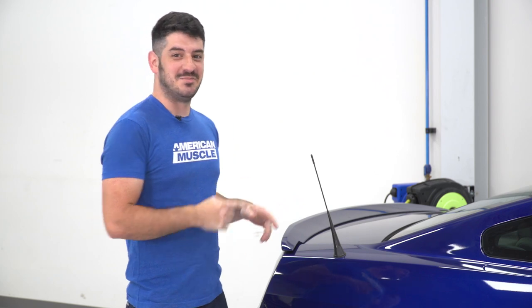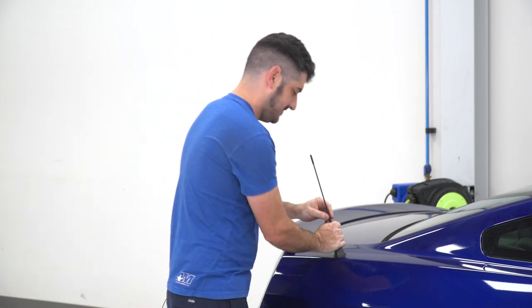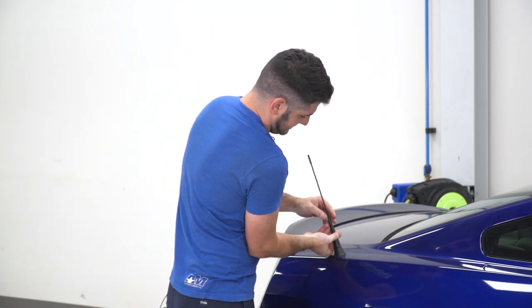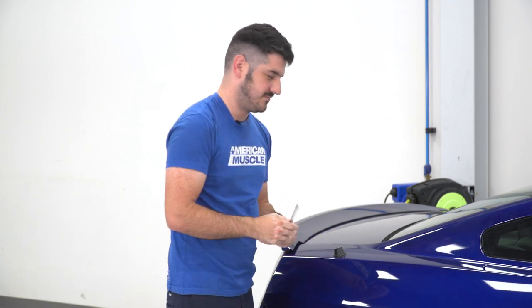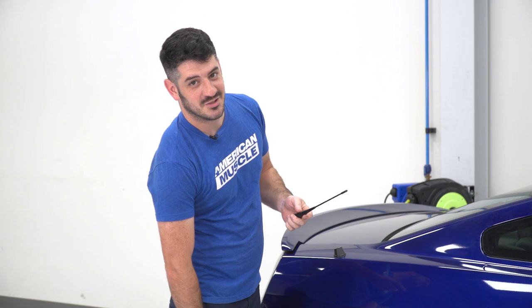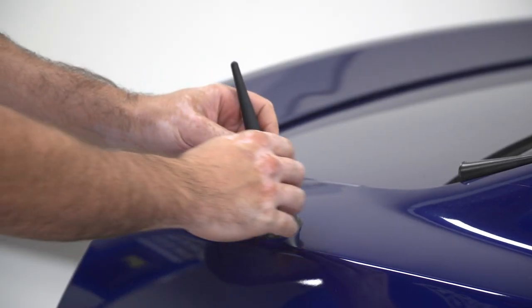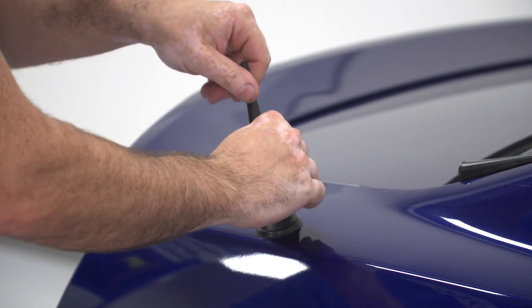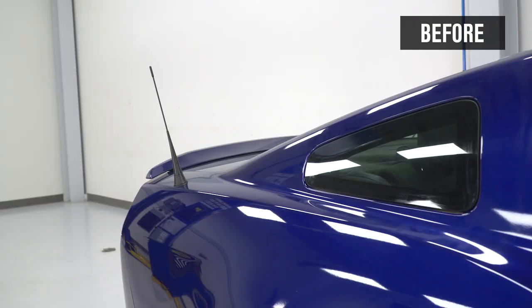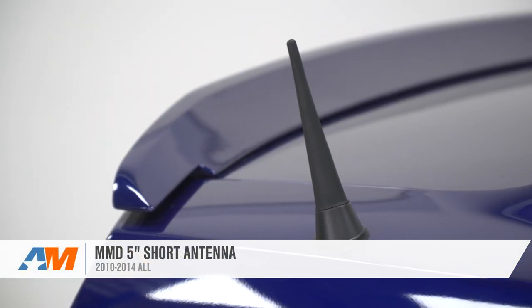The first step of this install is to remove the factory antenna that comes with the vehicle. You don't need any tools for this — you can unscrew it with your hands. Now that that's out of the way, you can install your new antenna, once again with no tools. And that's going to wrap up this review and install of the MMD 5-inch antenna fitting your 2010 to 2014 Mustangs.